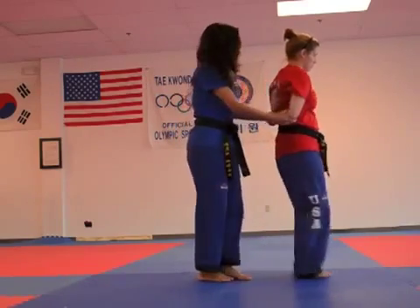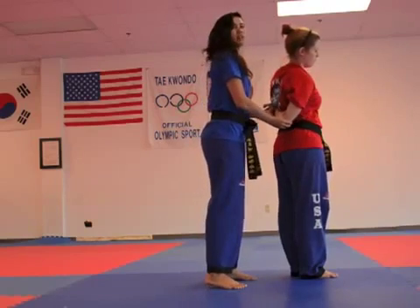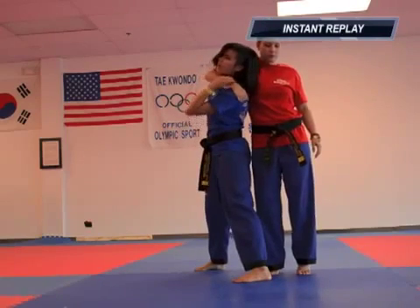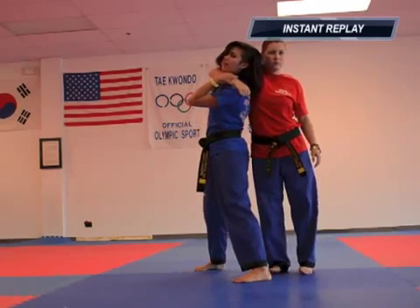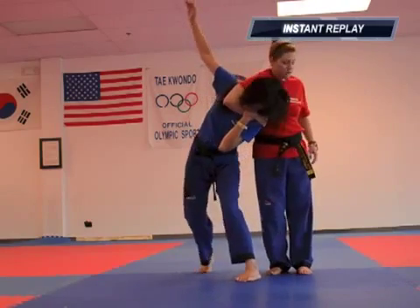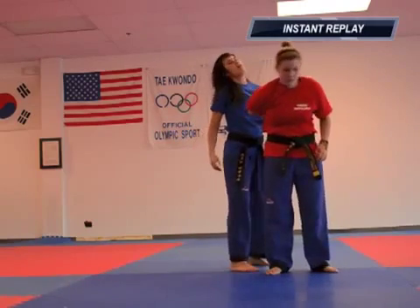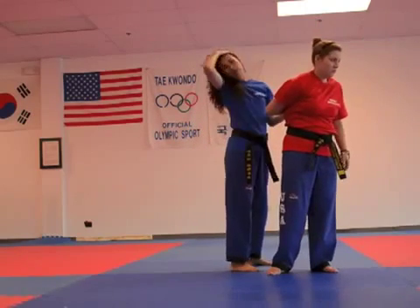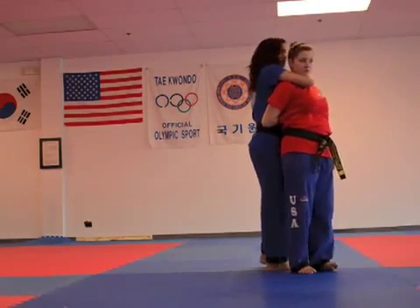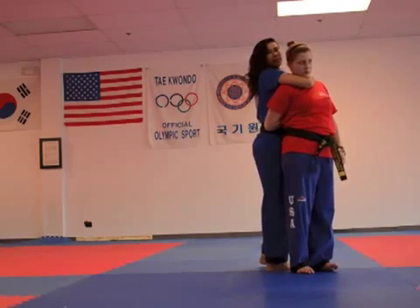From here, you can maintain that grab on your left arm, as you can see right here. You can bring your arm behind and back — this is another way of controlling your opponent. From here, you can also counter by putting them into a headlock while maintaining control of their arm, so they can't use it while they're next to you.